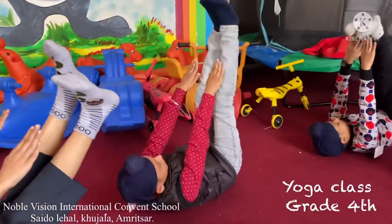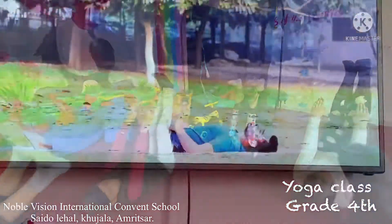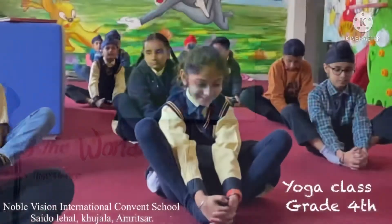Highly beneficial in reducing the extra fat in the belly area, it strengthens the abdominal muscles. Feel the sensations within your body.